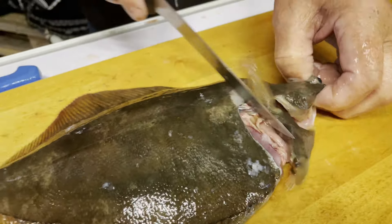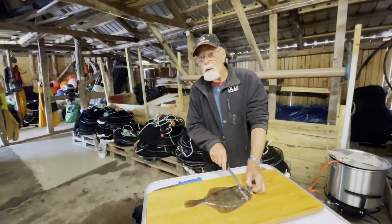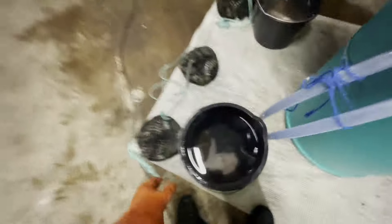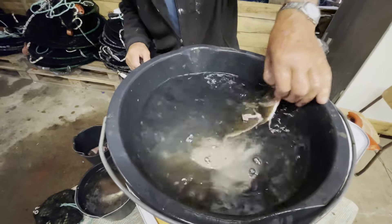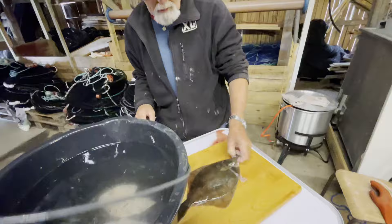We usually don't gut these — take out the guts — because it's just as easy to fillet them afterwards whether they have the guts or not. We'll just get the bucket here and let this fish lay in the ice cold water for about a minute or so. The fish is now nice and bled out.